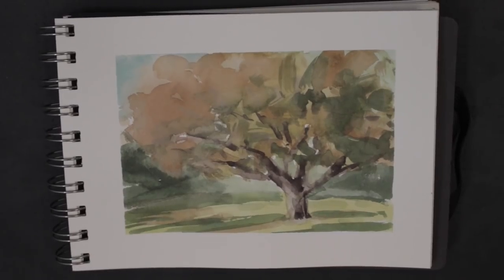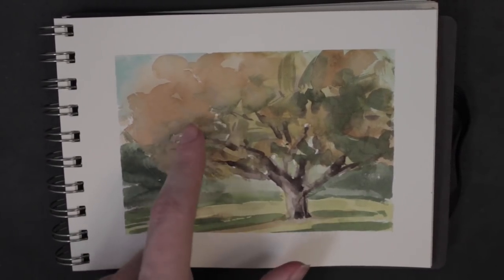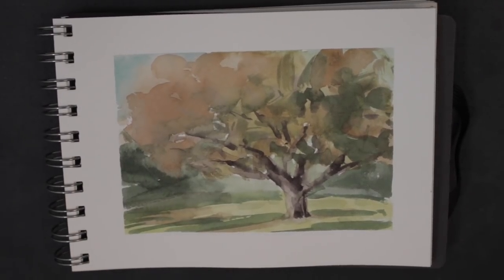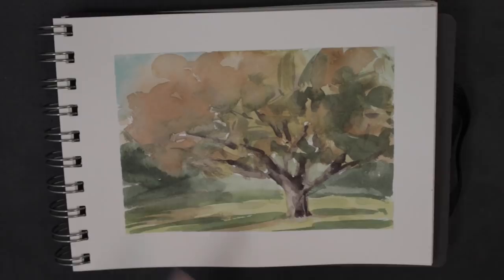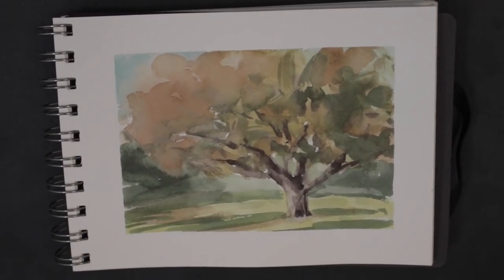Nice autumn tree here. I kind of invented some of the reds — it was mostly a brownie green color. This was early in the morning, very bright, as you can see on the ground here. The more I kept looking at this tree, it was very hard to tell what color it actually was.